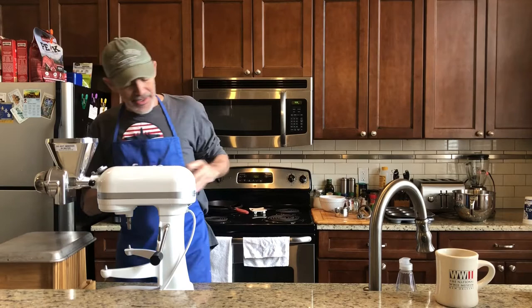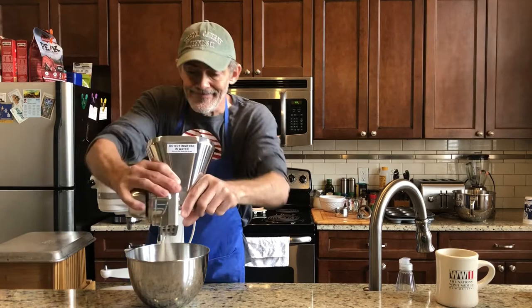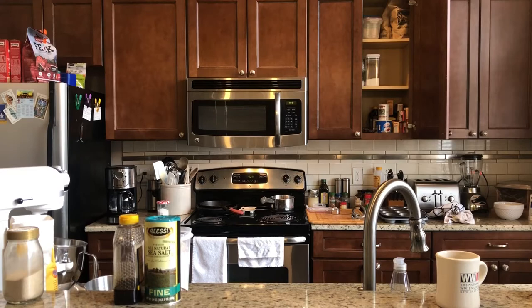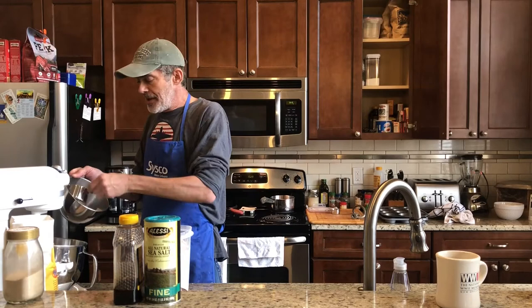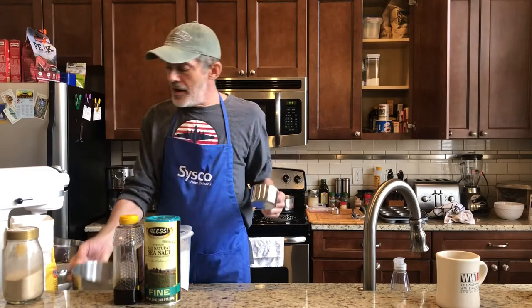The wheat is all milled — I've got a couple cups of it here. So the total amount of flour in this recipe is about six and a half cups, and I made about a cup and a half of freshly milled whole wheat flour.